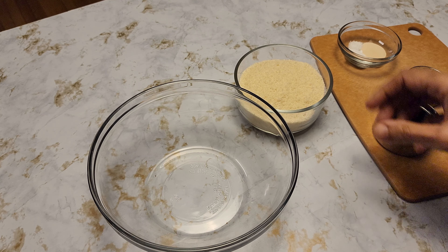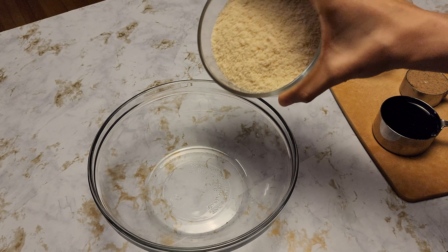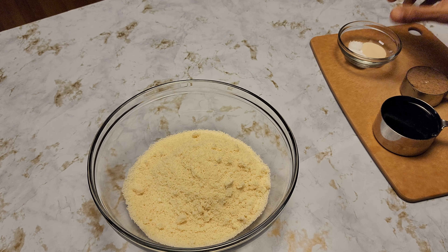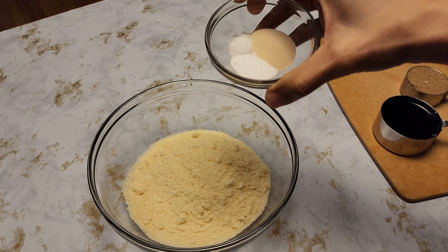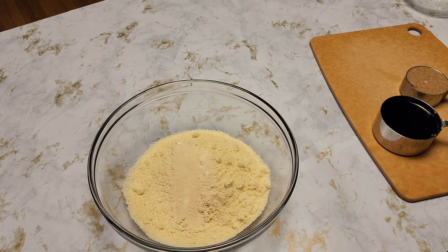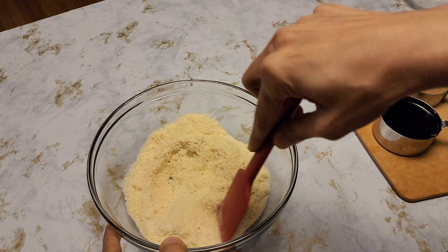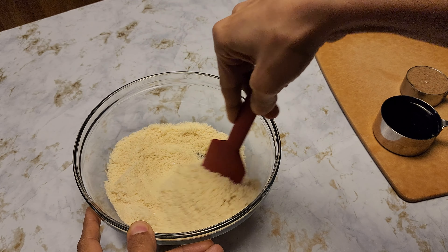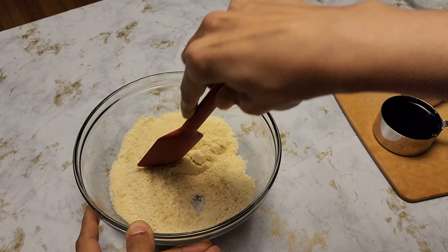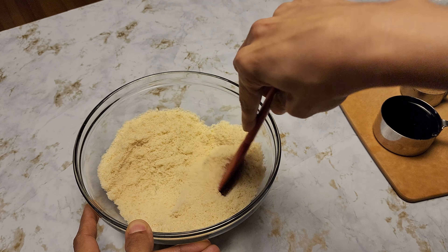In a bowl, let's start adding our ingredients: almond flour, salt, baking powder, and vanilla powder. Let's give it a mix. It's very quick to put together.